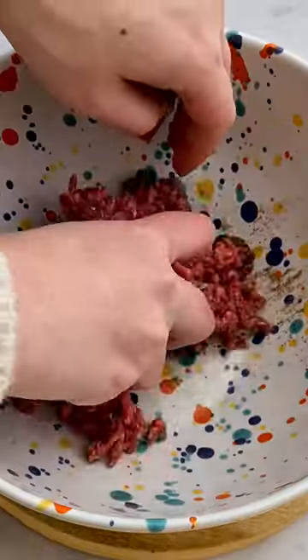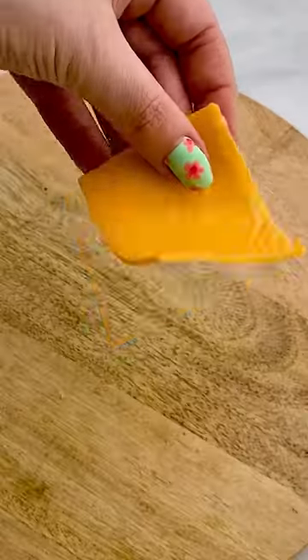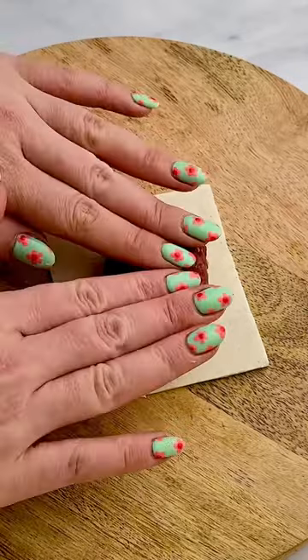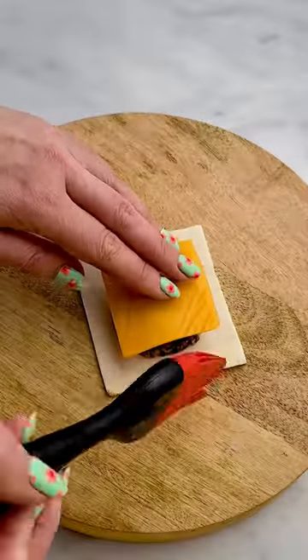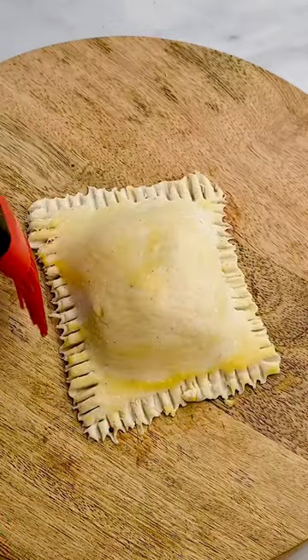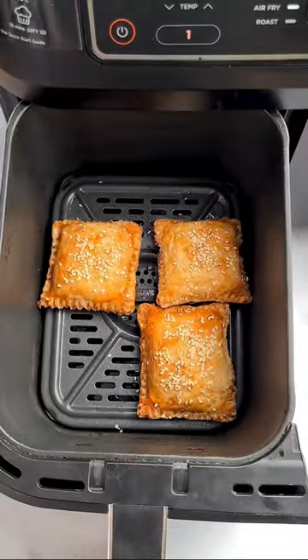Airfryer cheeseburger puffs. I think this beats an actual cheeseburger hands down. I mean, anything with pastry is just awesome, right? But essentially it's all the elements of a cheeseburger in a parcel. They're ready in 10 minutes in the airfryer, completely gluten-free, and most importantly they're just delicious. So what are you waiting for? Make these now.